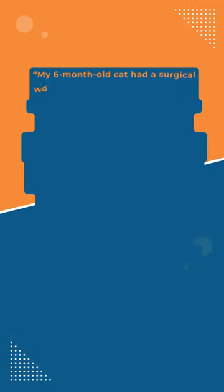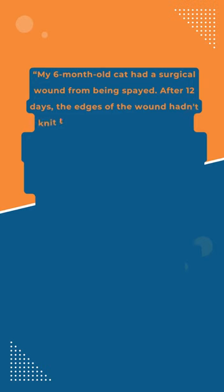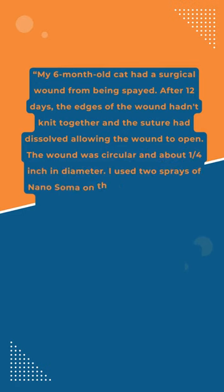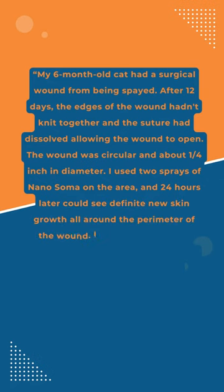My six-month-old cat had a surgical wound from being spayed. After 12 days, the edges of the wound hadn't knit together, and the suture had dissolved, allowing the wound to open. The wound was circular and about one-quarter inch in diameter. I used two sprays of Nanosoma on the area, and 24 hours later, could see definite new skin growth all around the perimeter of the wound.